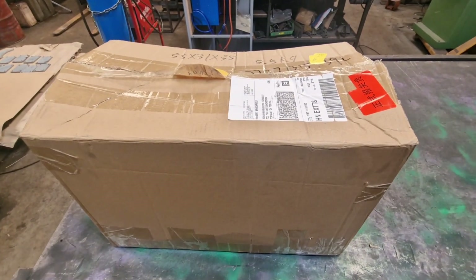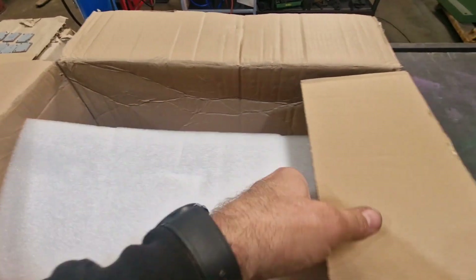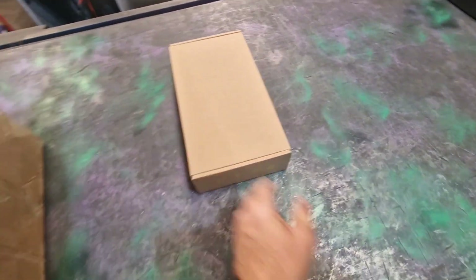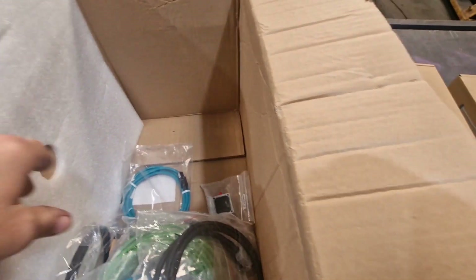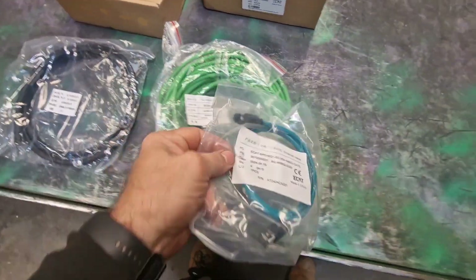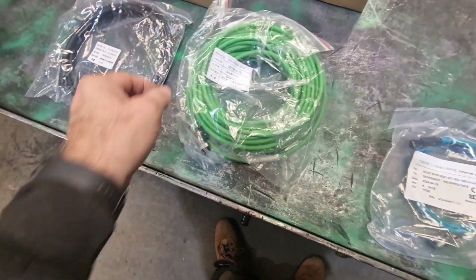So here we are. This is the box that has come from China, from Skyfire Laser. I have obviously pre-cut the tape. Let's have a little peek at what we've got in here. So we have a control board, I believe. We have a mini PC, which is cool. And we have a bunch of cables. We've got a cable there, a cable there, and that looks like the cable for the height sensing.